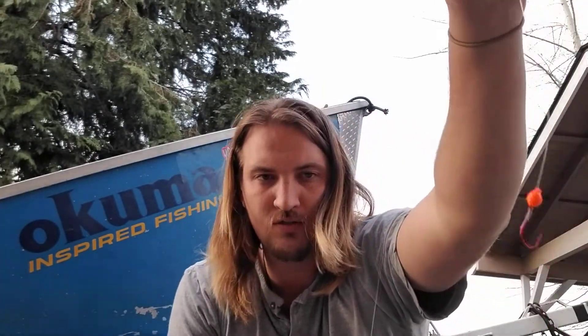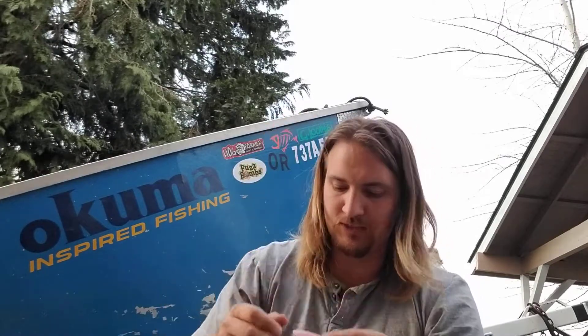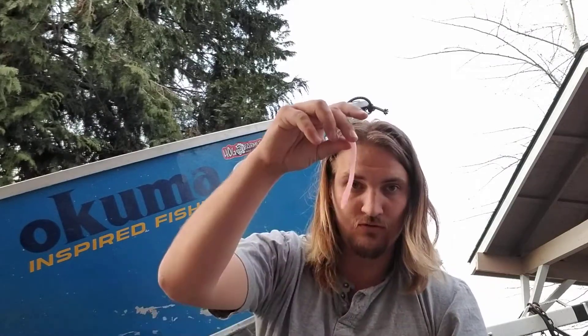But first thing first, I'm going to thread the corky on the hook like so. And then I'm gonna take my sewing needle — actually, I'm gonna trim this worm first. I don't like a huge worm when it comes to steelhead fishing, so I'm gonna cut about two inches off of this, like so.